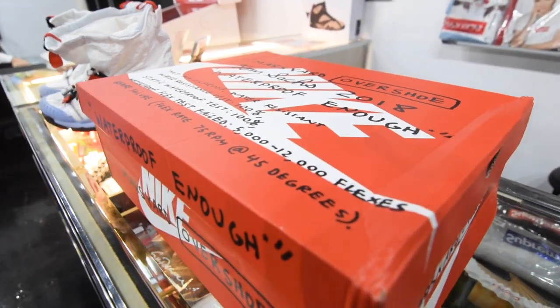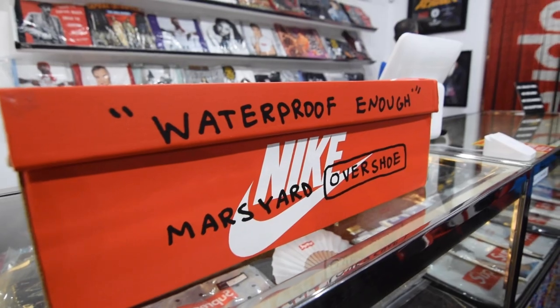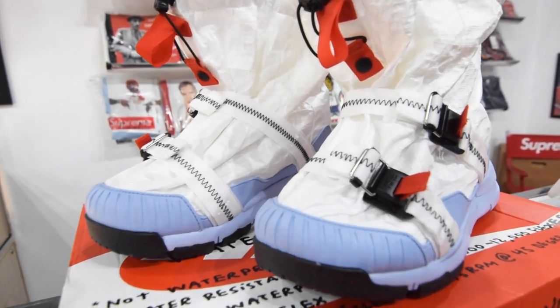So this shoe is a collaboration with the New York-based artist Tom Sachs. He has been doing collaborations with Nike since 2012, and the collaboration originally started with the Nike Mars Yard 1.0.